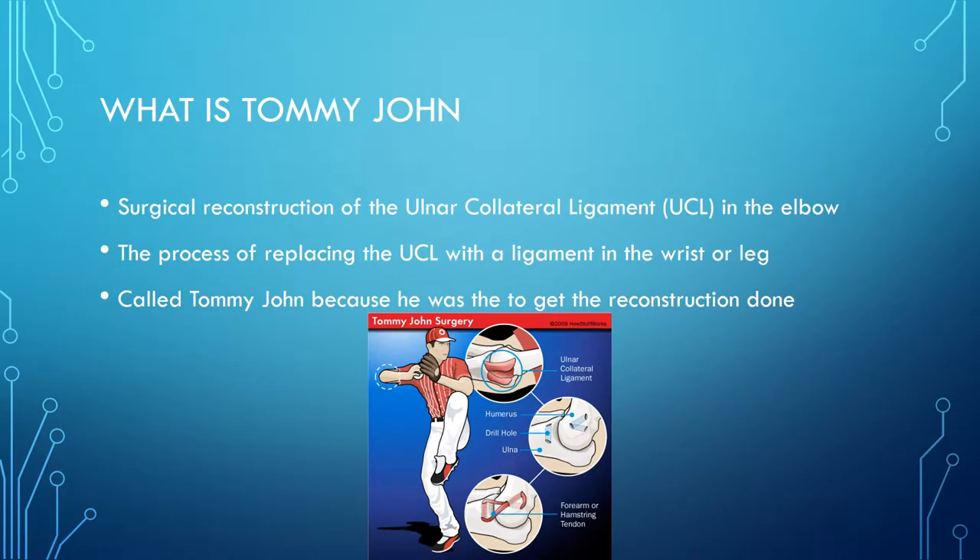What is Tommy John? Tommy John is a surgical reconstruction of the ulnar collateral ligament, better known as the UCL, in the inner part of your elbow. It is a process of replacing the UCL with a ligament, usually from the wrist or the hamstring. It is called Tommy John because he was the first person to get the reconstruction done to his UCL.